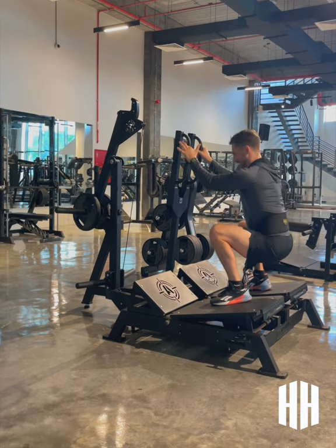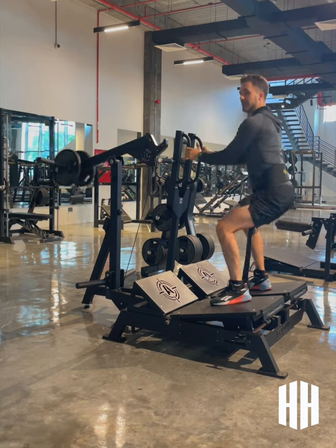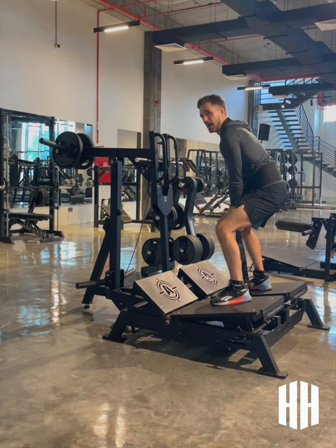You'll notice that this one also has elevated plates which means I'm going to be hitting a little bit lower down to the quads, and they're fully adjustable for the user to get those benefits and desires. Once you're done, back to the top, release and unlock.